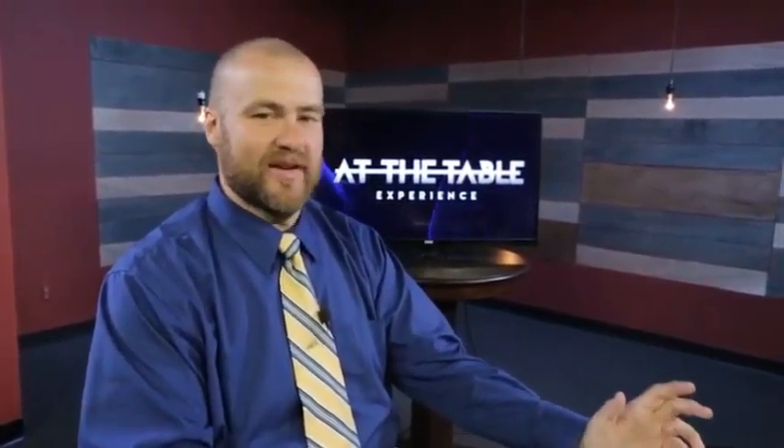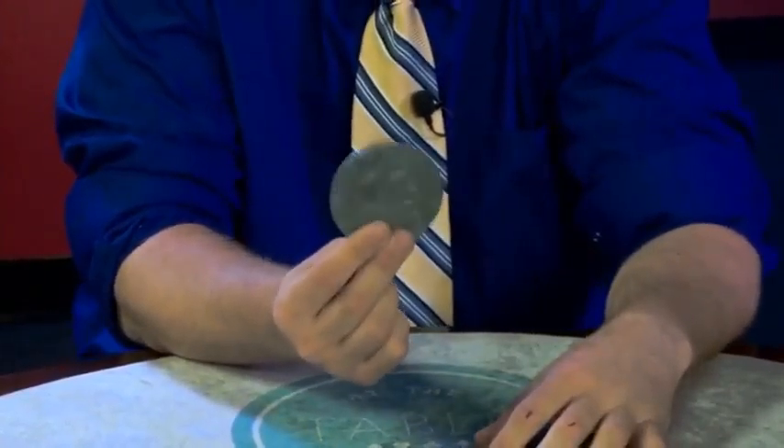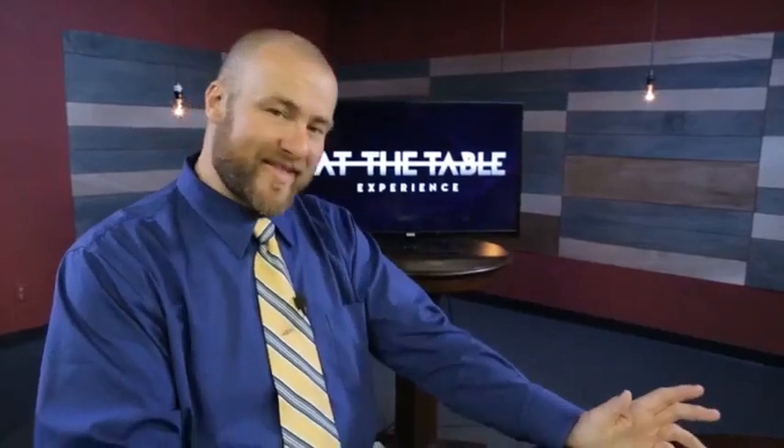Hey guys, Chaston Criswell here. Just got done with my at the table lecture. Some people in the back probably can't see because the coin's too small — make it bigger. So you're gonna learn a lot of great things at my lecture.